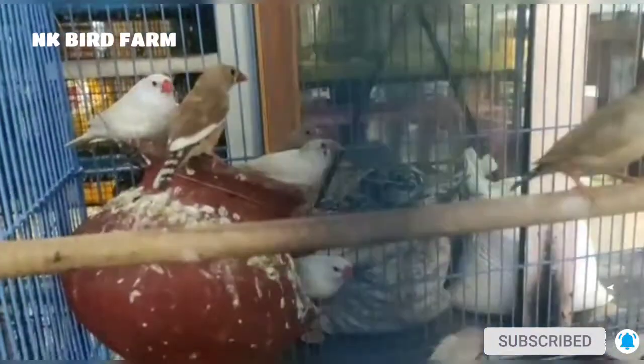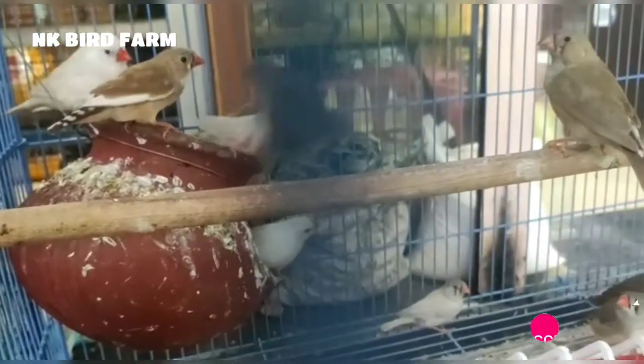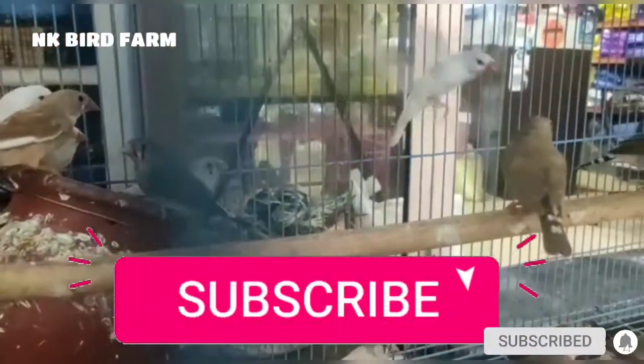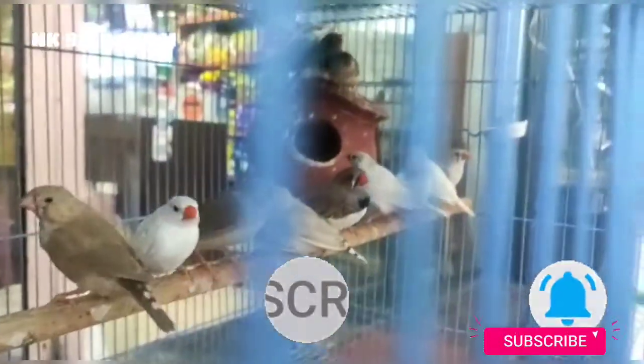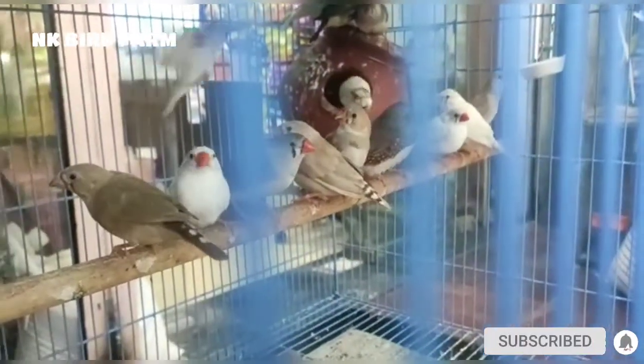Please go to our channel and subscribe. Like, subscribe, and click on the bell icon so you don't miss updates.